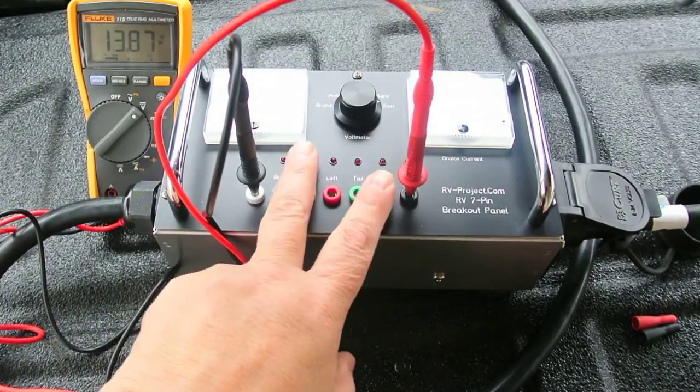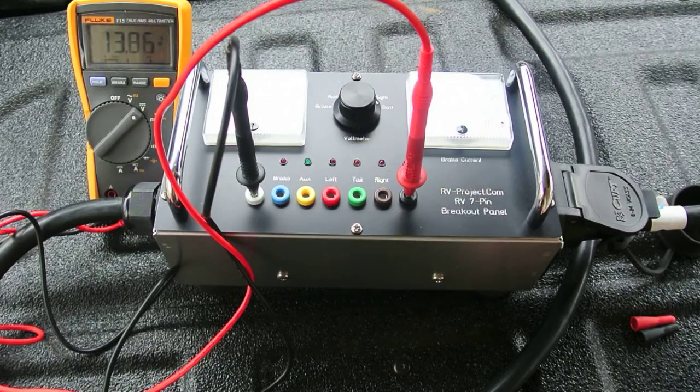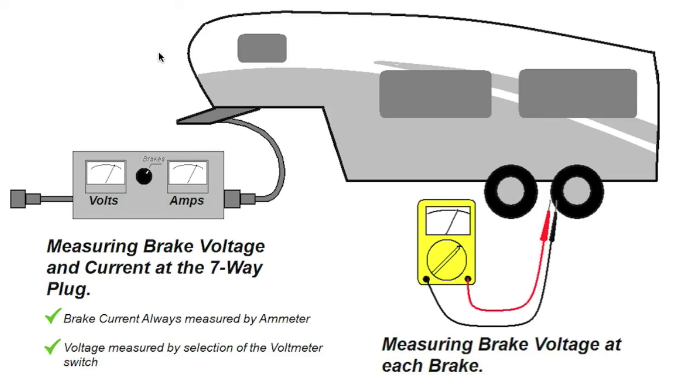So this allows you to measure with a digital voltmeter when you need to, but also allows the standard voltmeter to see what's going on a little bit easier. This graphic might illustrate the basic functionality of the breakout box. You basically insert the breakout box between the seven-way plug on the trailer and the trailer connector that's on the towing vehicle. And the brake current is always measured by the ammeter. The voltage is measured by the selection of the switch, and you can measure all the functions on the seven-way plug.